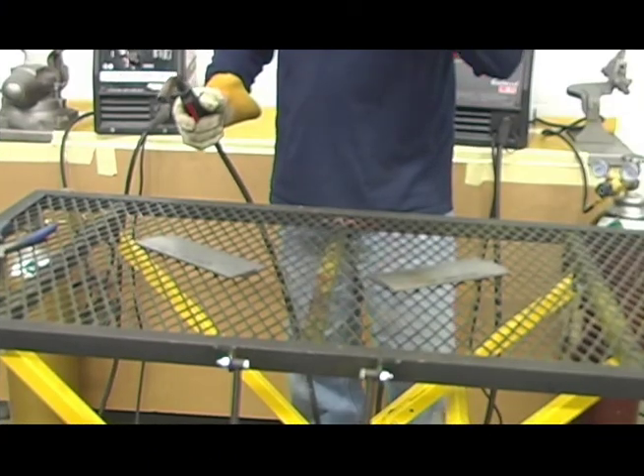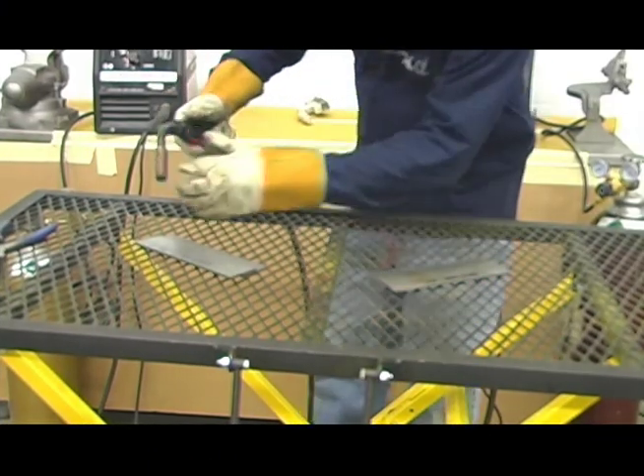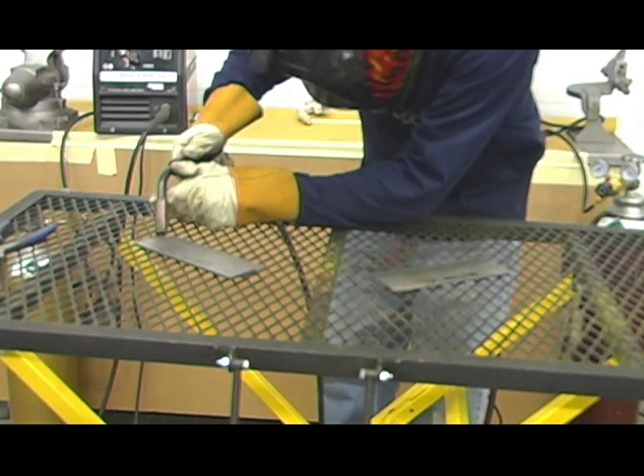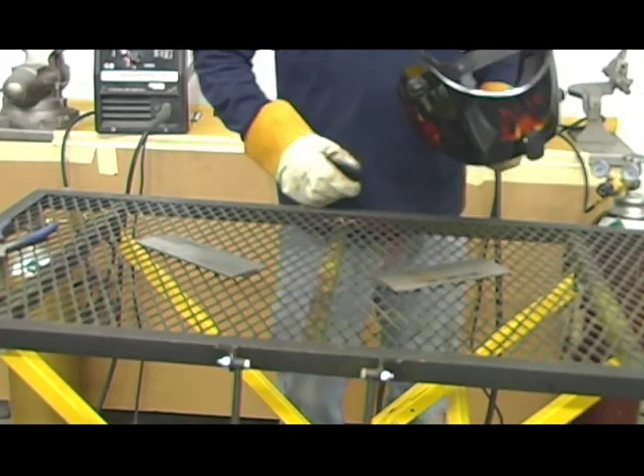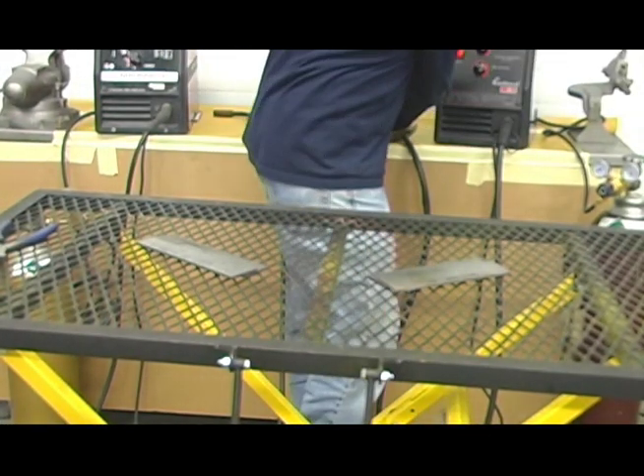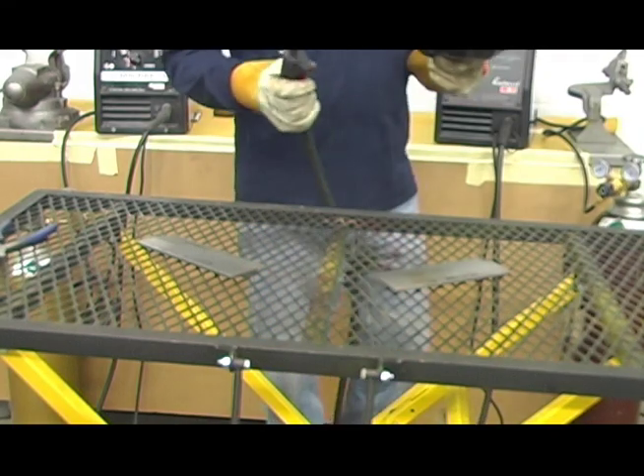Lincoln MIG Pac-10, and now going with the Eastwood MIG 135.